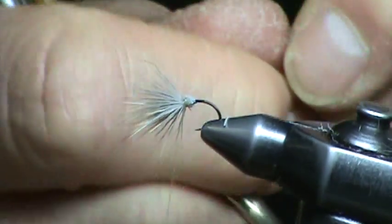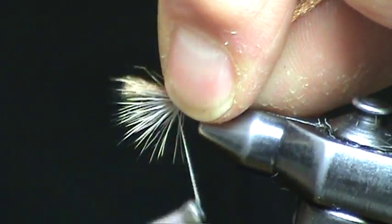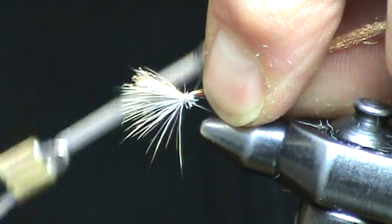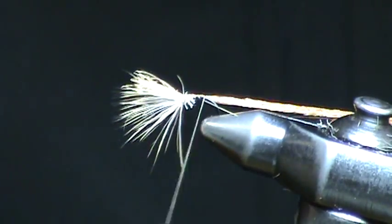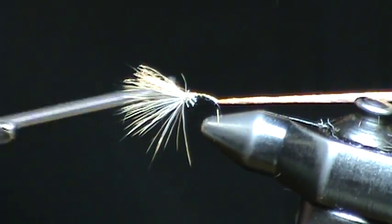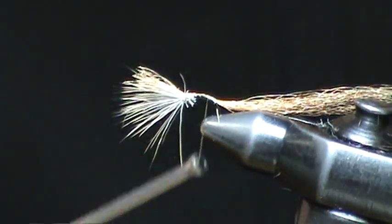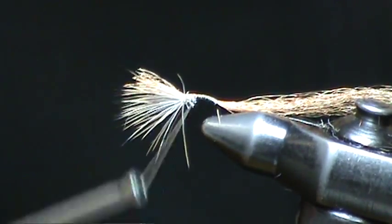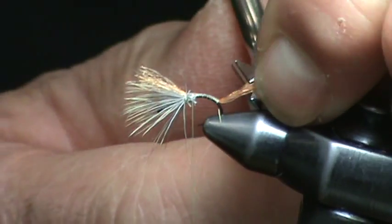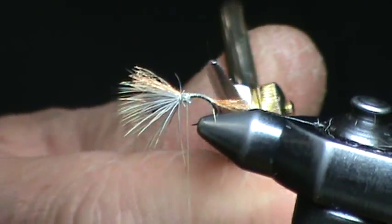Next, we're going to back the wing up with Xelon — this is Xelon dyed Epeorus, or Pink Lady color. It forms the perfect abdomen, just with wraps of primrose, light Cahill, if you will, 8-0 Unithread. Just bring your wraps forward right behind the hook to the tie-in point, midway up the hook.